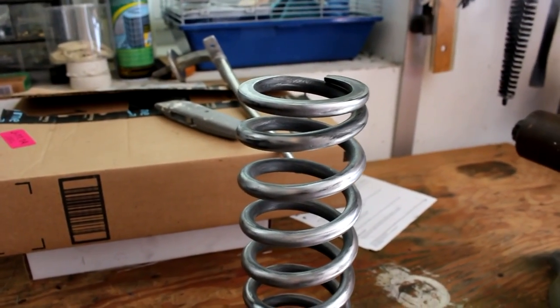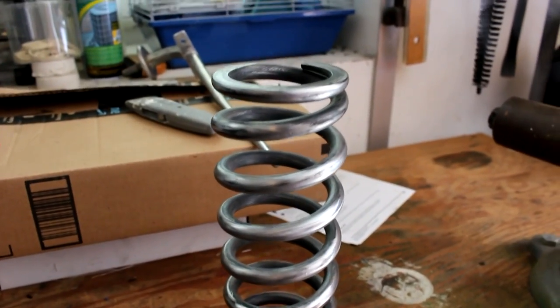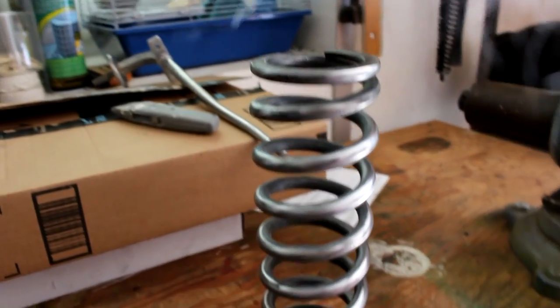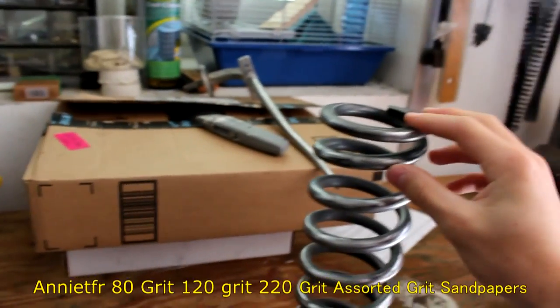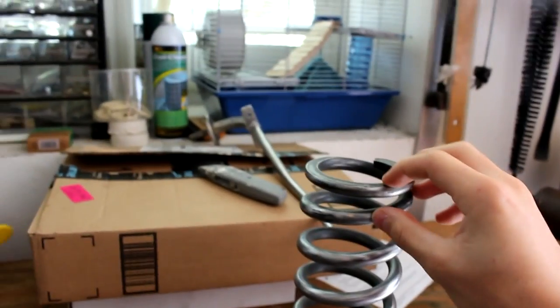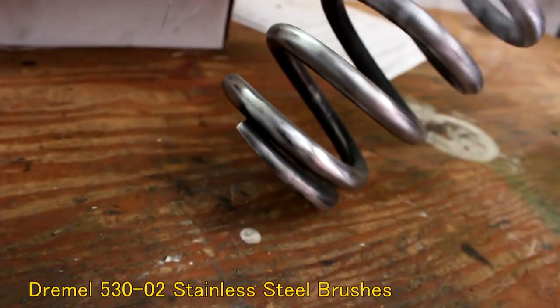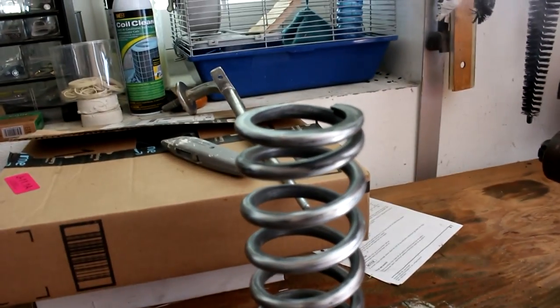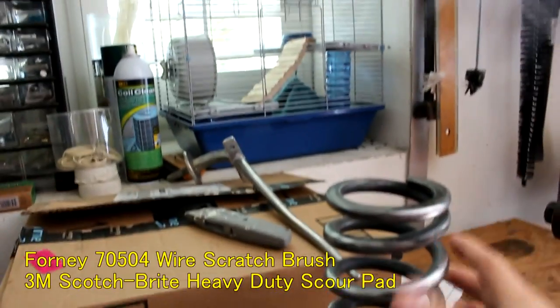Alright guys, it's the next day. I got all the paint off. I didn't actually use the Scotch-Brite and wire brush as much as I thought — the paint remover didn't work so well, so I ended up resorting to 80 grit and then 120 grit, and that worked really well. I also used a Dremel tool with a wire brush to get these tight areas. After that I did go to an angle wire brush and then Scotch-Brite to get it a little bit smoother.